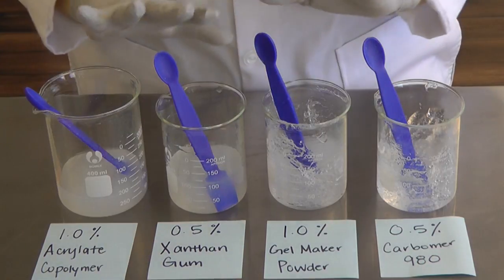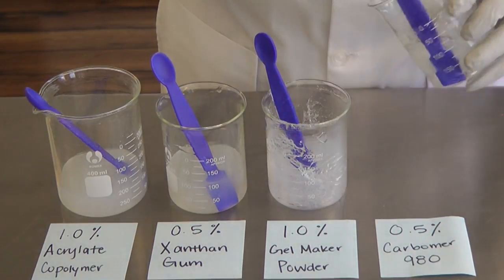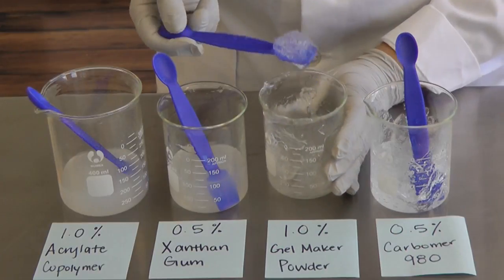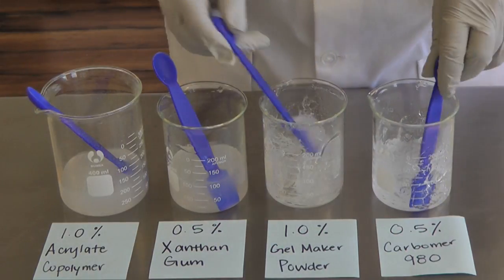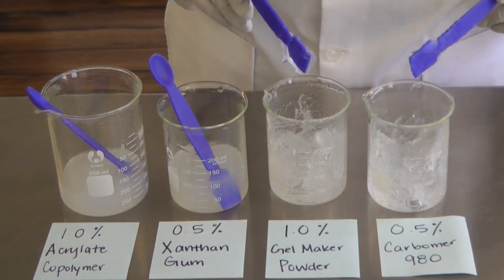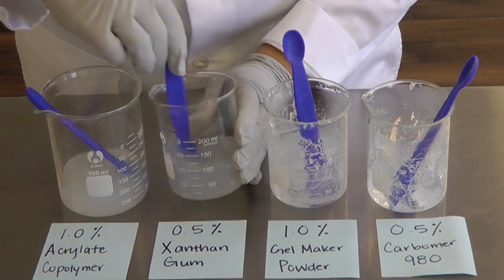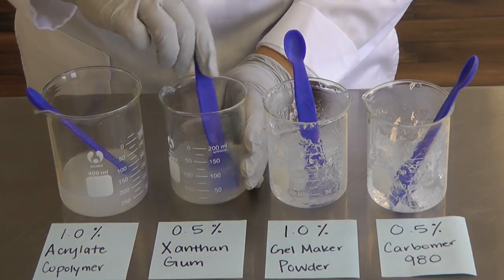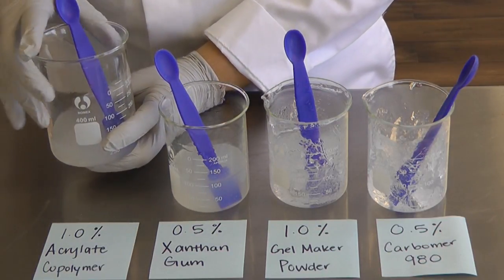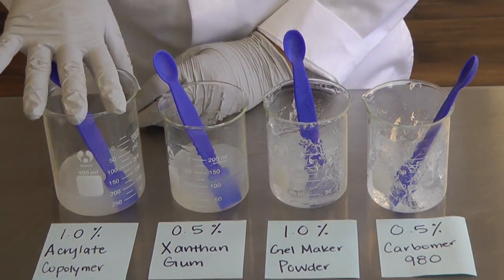So here we have four different gels made with four different thickeners. Here is 0.5% Carbomer 980 — very thick and very clear. We have 1% gel maker powder, also very thick, and comparing the two, both are very thick though the gel maker is a little less clear. Xanthan gum is thick but not completely clear. And the acrylate copolymer, which has cooled, is the thinnest out of all four — although this is because I used 1%; we recommend 2–7% if you want to make a thicker solution.